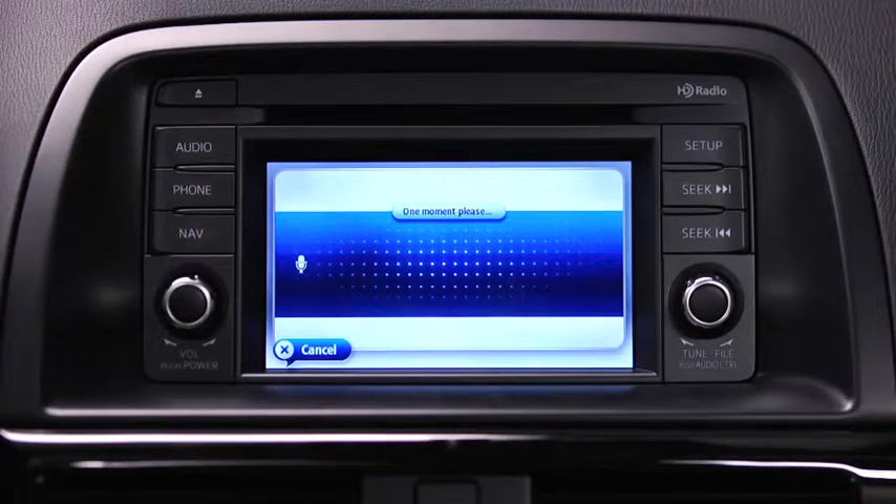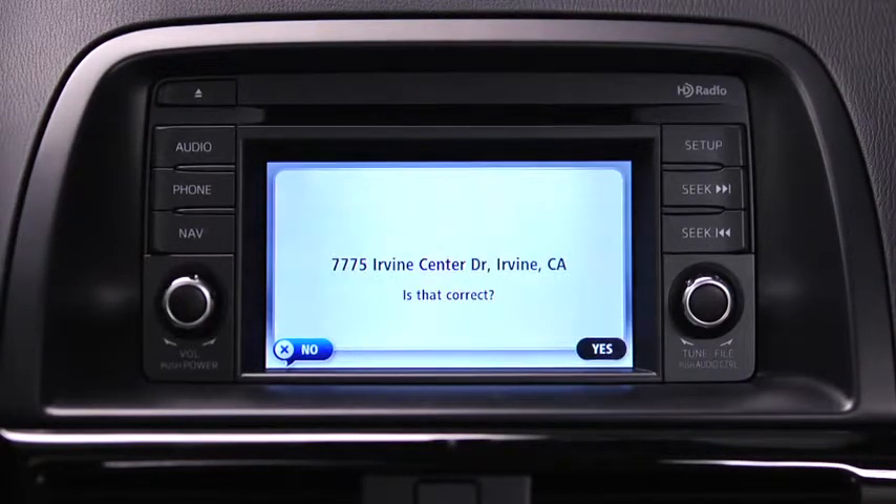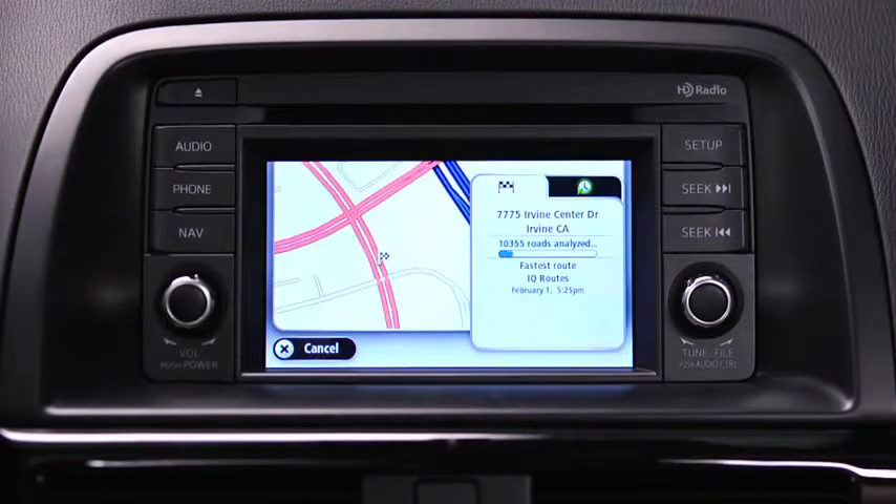For directions to an address, please say the full address including the city and state. Say the full address for your destination — for example, 7775 Irvine Center Drive, Irvine, California. The navigation device repeats back what it heard. Say yes if the address is correct. The navigation device then starts to guide you to your destination using spoken instructions and on-screen directions.